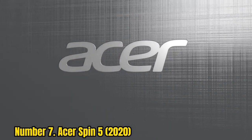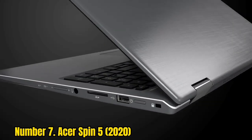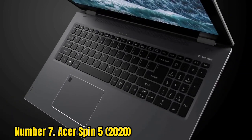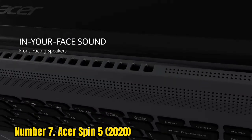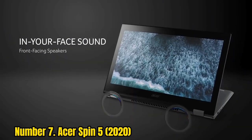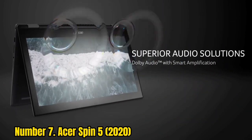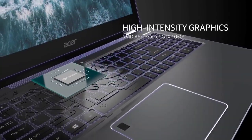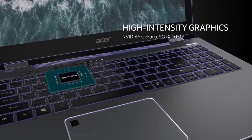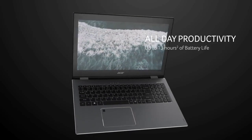Number 7: Acer Spin 5 2020. Most of the best laptops for drawing that we picked out are quite expensive — after all, they have superb touchscreens, stylus support, and the sleek engineering required for the two-in-one form factor. But the Acer Spin 5 is a Windows laptop that's reasonably accessible. This is an interesting laptop for drawing because the display has a 3:2 aspect ratio rather than the standard widescreen 16:9. That means that although the screen is a fairly modest 13.5 inches, you get more vertical space for drawing.